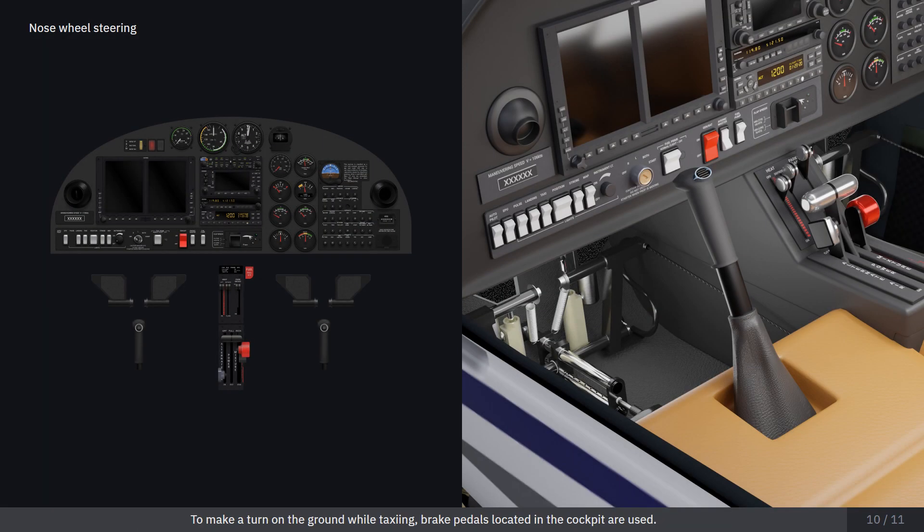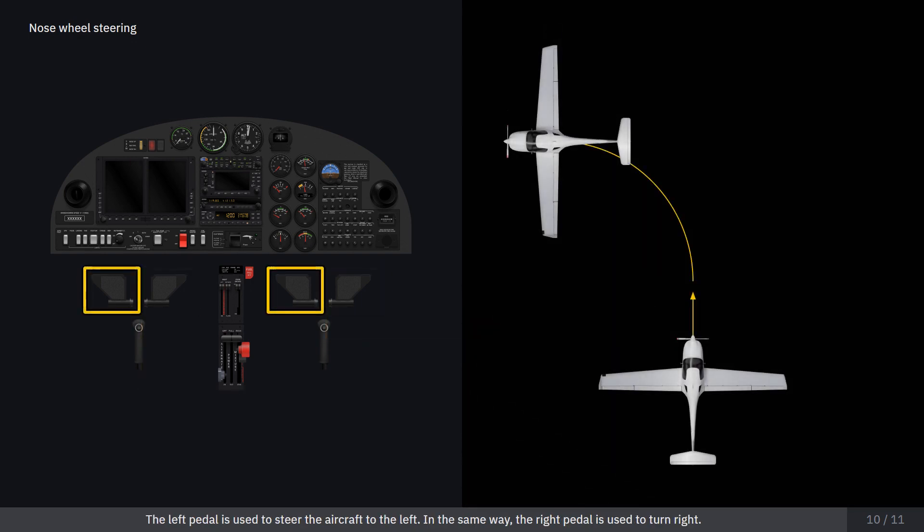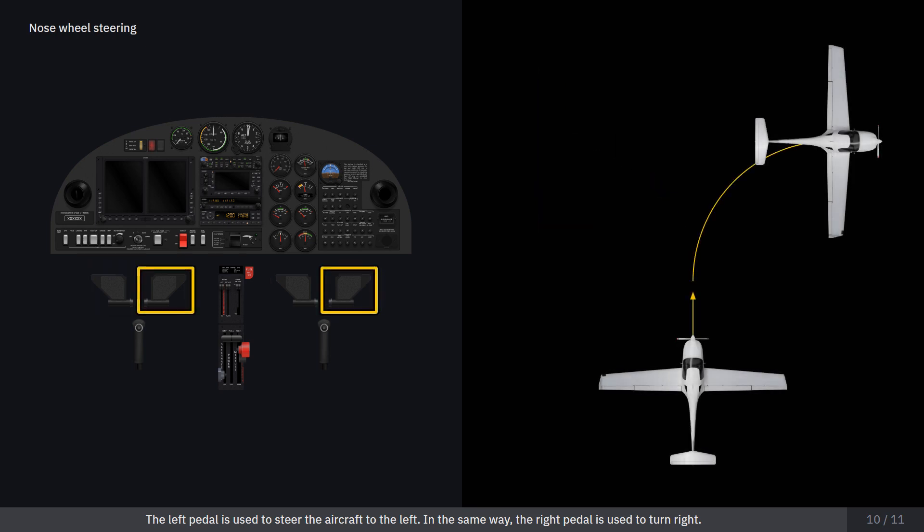To make a turn on the ground while taxiing, brake pedals located in the cockpit are used. The left pedal is used to steer the aircraft to the left. In the same way, the right pedal is used to turn right.